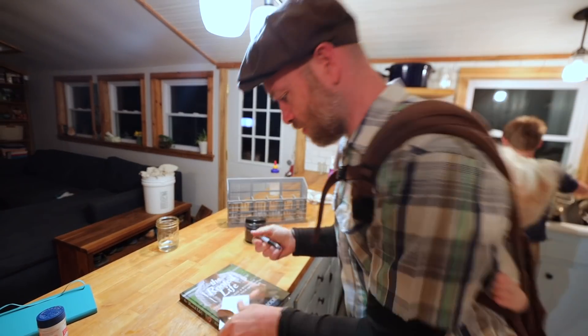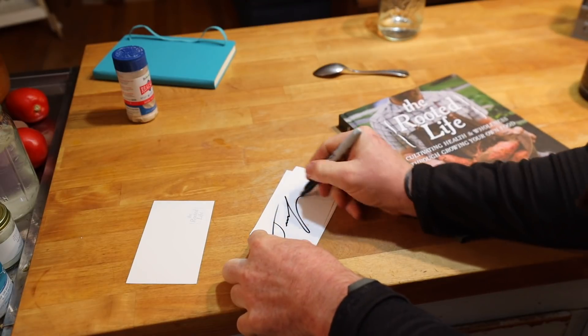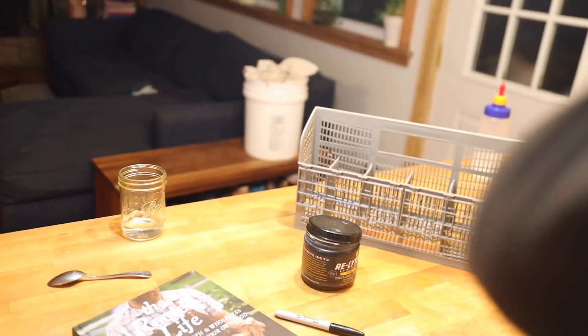I've signed however many I need of these up till March 7th. What you'll do is get this in the mail from us and my team, along with a packet of basil seeds. You'll know why I'm sending basil seeds when you read the book.